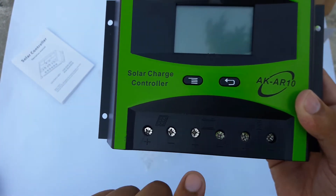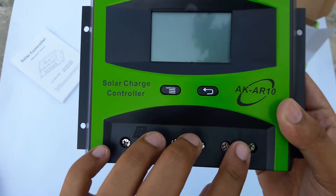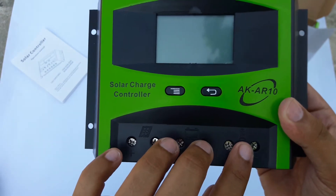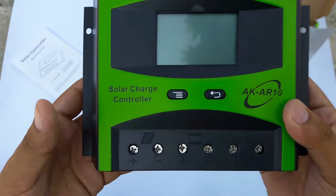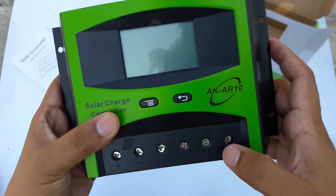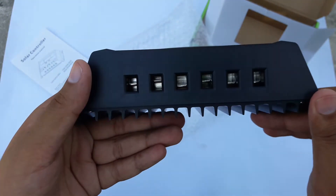Now this is for the battery — two wires will go to your battery. And this is for direct load; if you want to connect any 12 volt appliance directly to the charge controller, you can do this by connecting the wires from here.